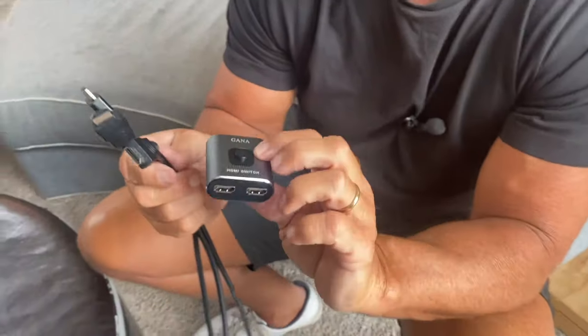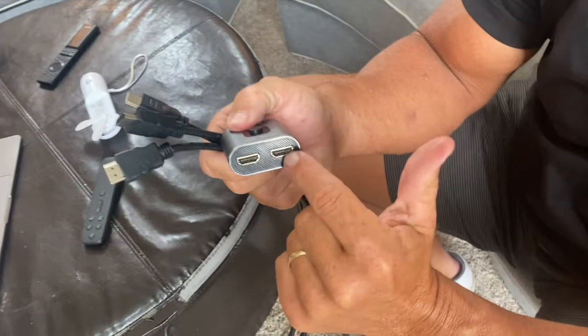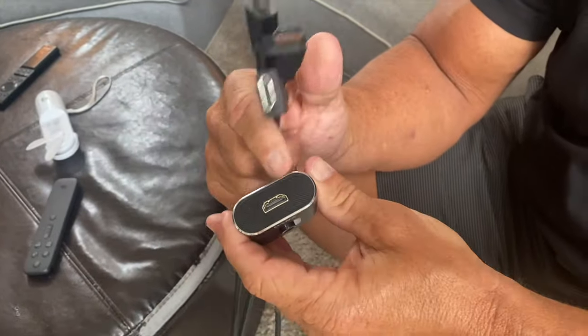Hey, I want to give you a quick review on this Ghana HDMI switcher. This thing is bi-directional, which means you've got two outgoing ports as well as one ingoing port.